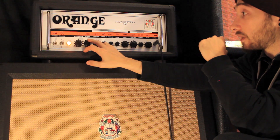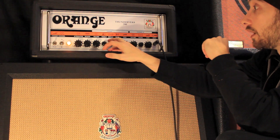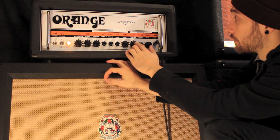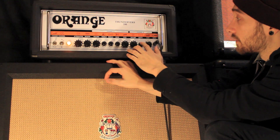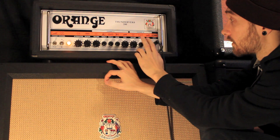It's got reverb — sounds really good but I don't really use it much. This is volume for channel A; you've got treble, middle, bass, and then gain for channel A. And you've got volume for channel B and a shape control — that's all you have to play with EQ-wise on that channel, but it's really good.